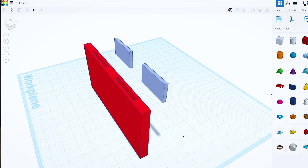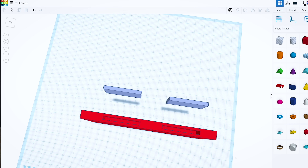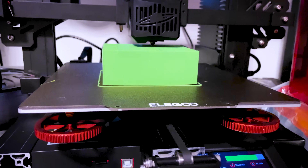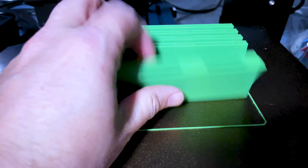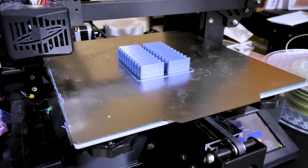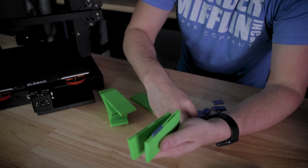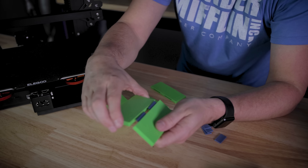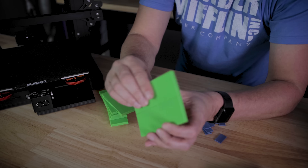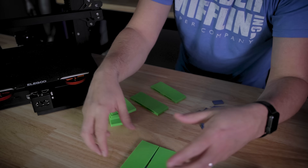I needed a way to test all of these, so I went into Tinkercad and designed a very basic file that I could 3D print on my Neptune 2S in PLA. And since I do a lot of cosplay 3D printing, a lot of times designers include little nooks or crevices where other 3D printed pieces can be inserted to add stability. So I'm doing that here so we can glue everything in and see how reliably it holds together.